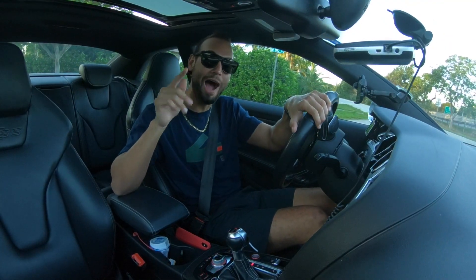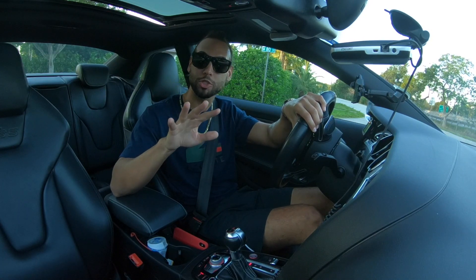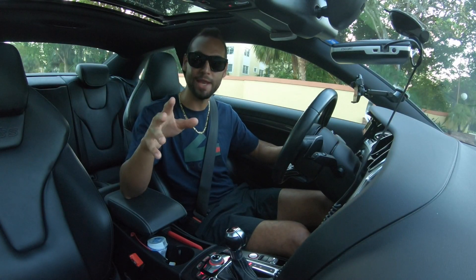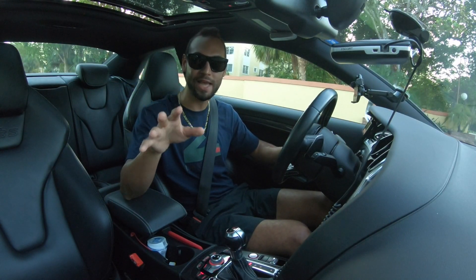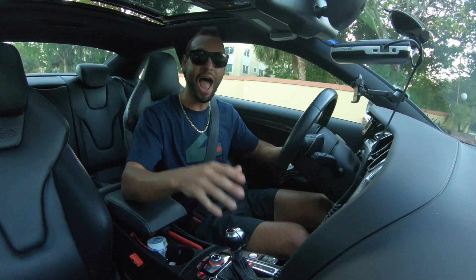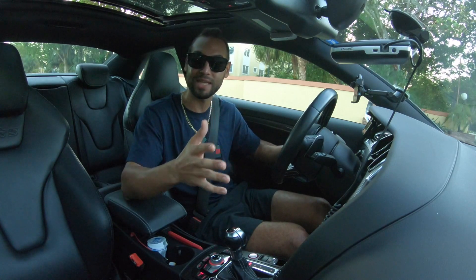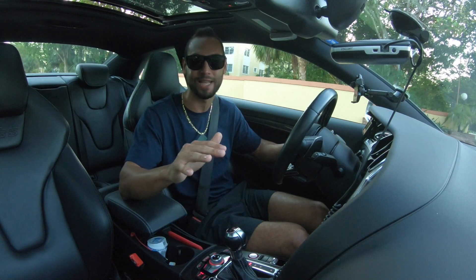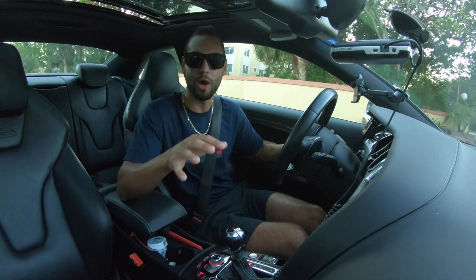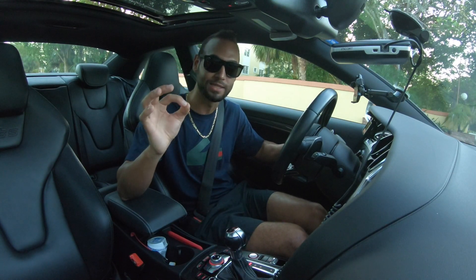Now let's see how quick it'll be in sport mode with the traction control off. I'm here at a stop sign and I'm ready to do the second test in sport mode with the traction control off. I have my left foot on the brake — I'm going to take it off as fast as I can and apply the gas as fast as I can, so we get an accurate test and avoid as much rolling as possible.